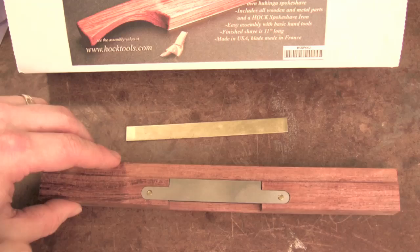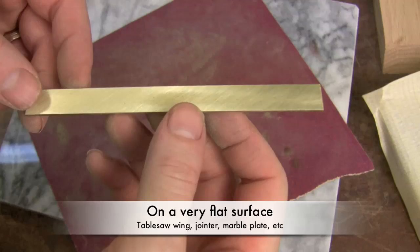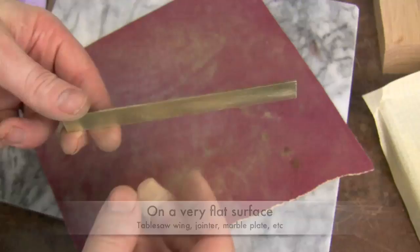Next we want to go ahead and sand the brass strip, preparing it for gluing into the rabbet on the spokeshave. After just a couple of minutes with 120-grit, I've got a nice even scratch pattern all the way across the back. That's going to give a good glue surface for the epoxy.